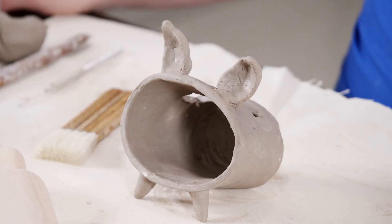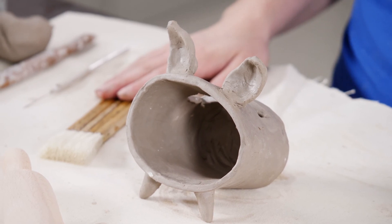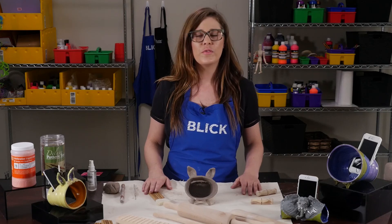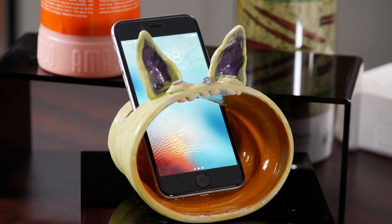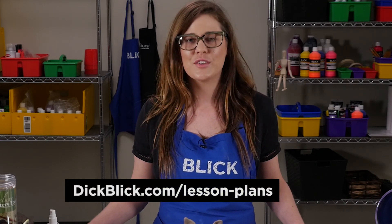After bisque firing to cone 04, apply glaze using a natural bristle brush in three flowing coats. Fire to cone 5. The added vitrification of clay and glaze will allow even more sound volume. For all the materials, a PDF, and teaching standards, visit DickBlick.com slash lesson plans.